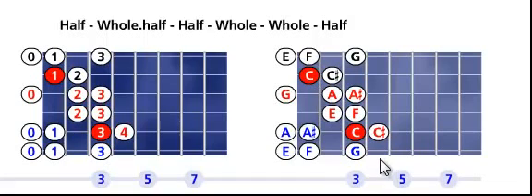On the right fretboard, look at the tonic or root — the solid red C on the fifth string, third fret. Walk up the scale according to the gypsy scale formula: a half step C to C sharp, a whole and a half C to E, a half E to F, a whole F to G, another whole G to A, a half step A to A sharp, and a whole step A sharp to C.